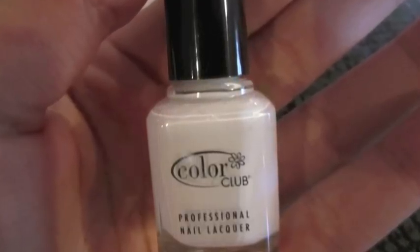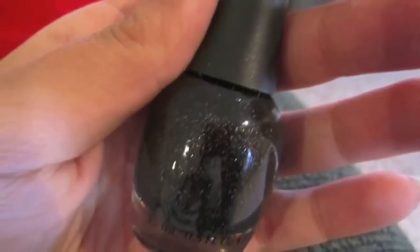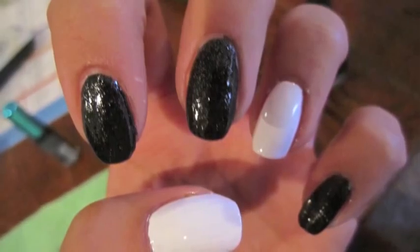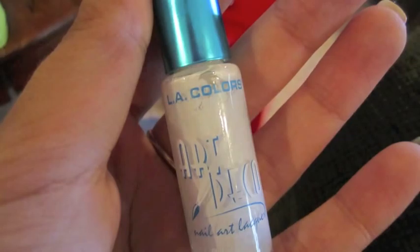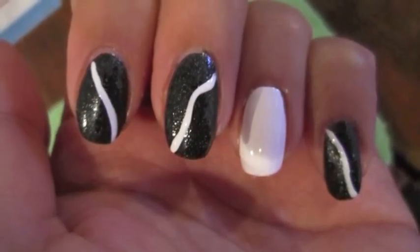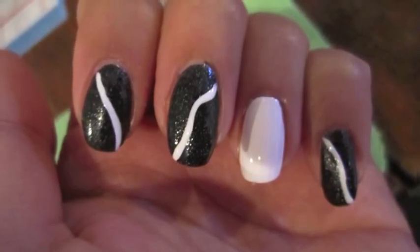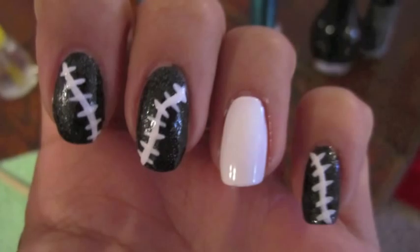My thumb and ring finger are painted white and all of my other fingers are painted with a black polish that has silver glitter mixed in. On the nails that are painted black I decided to take a white nail art striper and make crooked lines going all the way down, and then I made smaller horizontal lines on these to make it look like stitches.